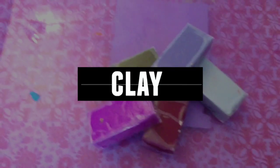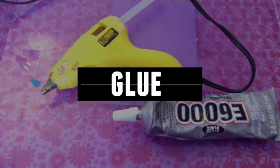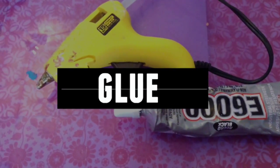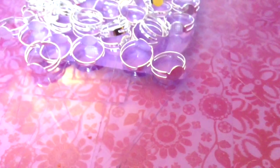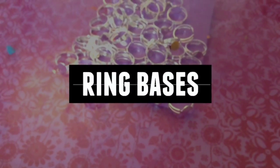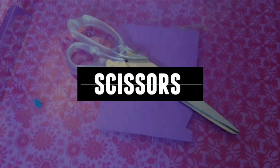To make the rings, you'll be needing some oven-baked clay. You'll be needing any adhesive — I'm using a hot glue gun because the cap of my E6000 glue got glued on. You're going to be needing some ring bases; I ordered mine off of Amazon. And lastly, you'll be needing a pair of scissors.